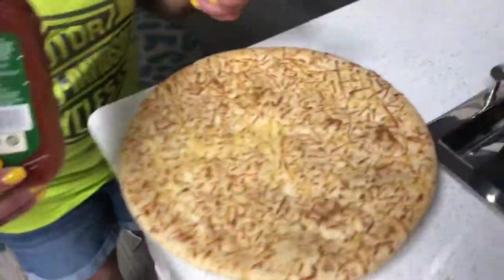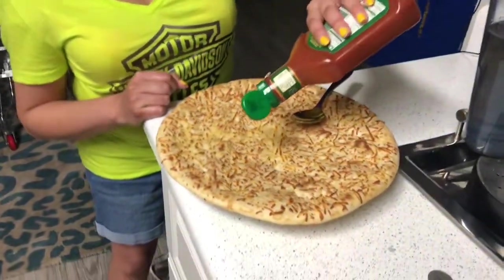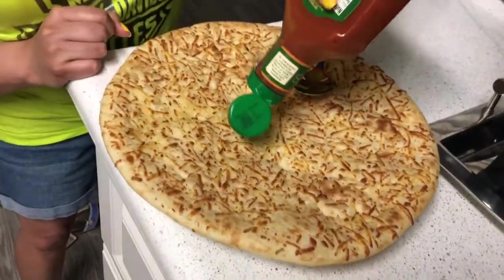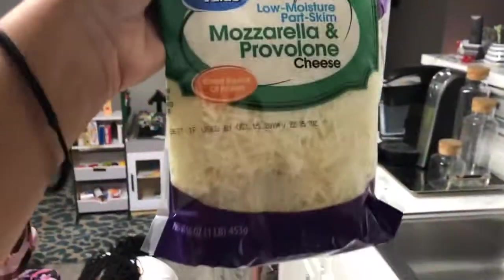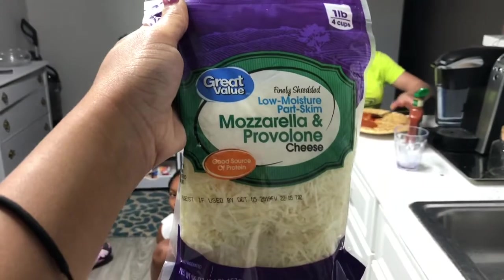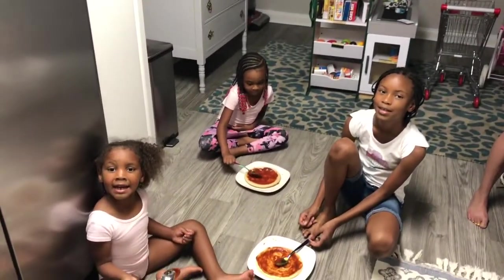Now let's see how Marissa is going to sauce hers — she's got a gigantic pizza! She needs a lot of sauce. The next ingredient is mozzarella provolone — who wants some cheese on the pizza?